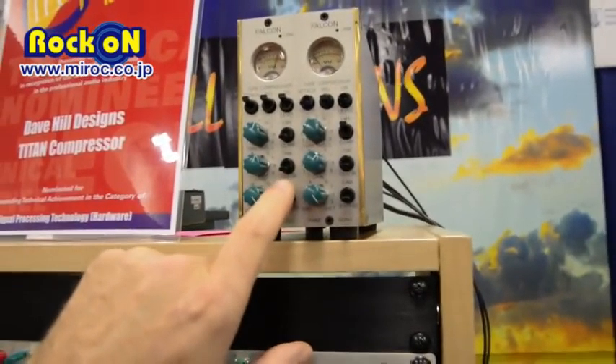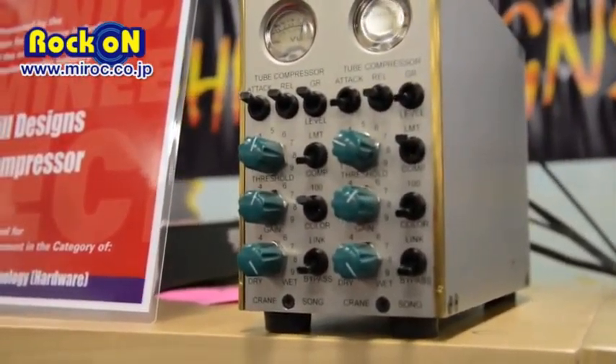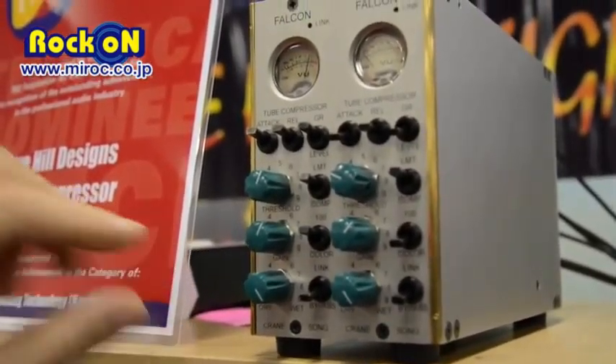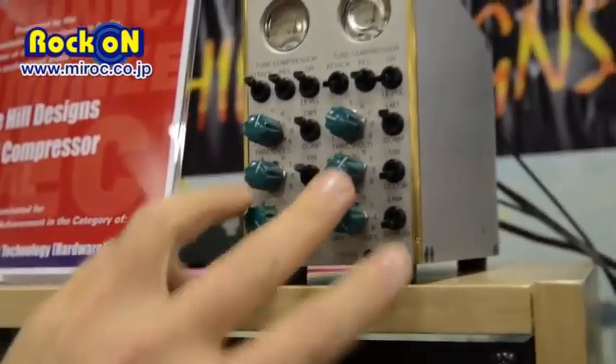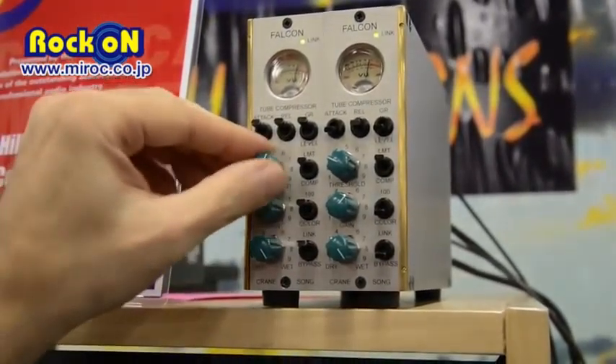The tube circuit can have negative feedback or no negative feedback, so you have two sound choices. It can work as a soft-knee compressor or a limiter. When you link it, it works as a master-slave, but the make-up gain and wet-dry mix end up being separate controls, with a single threshold.